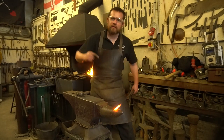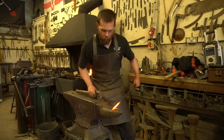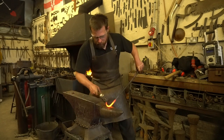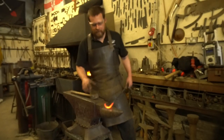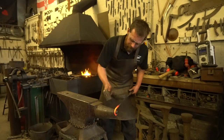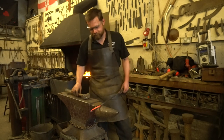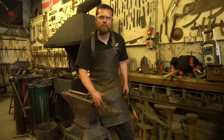At the front end you've got your bick — not to be confused with other things — also called your horn. We typically use it for doing things like bending up, forging scrolls, and all sorts of different things. You're not limited to just bending up on your bick; you can use it for straightening as well — simply hook your material on the end and pull back gently.